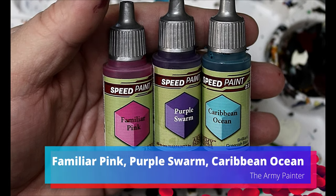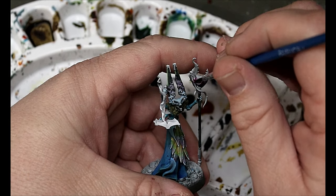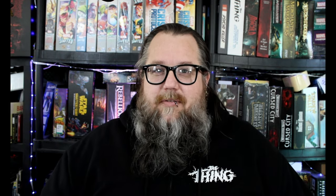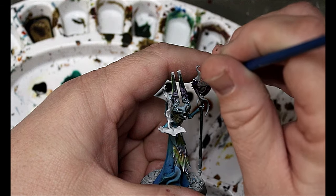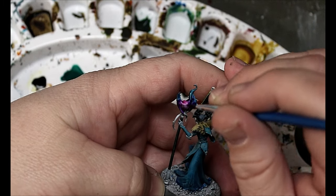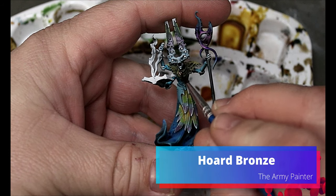Familiar Pink, Purple Swarm, and Caribbean Ocean — we are wet blending all of this on his weird lobster claw staff. Games Workshop has some of the weirdest designs; the Tzeentch guys are like birds but have lobster bits. We're just blending these colors in while they're still wet and working them into each other, and it turns out really nice.